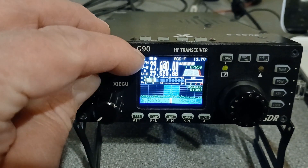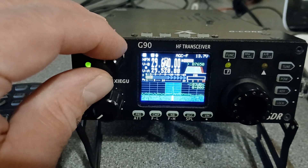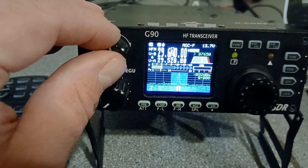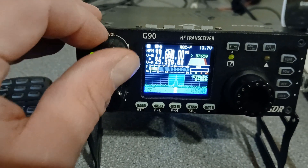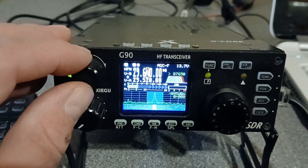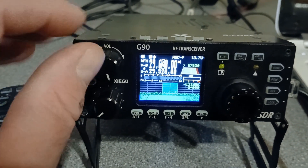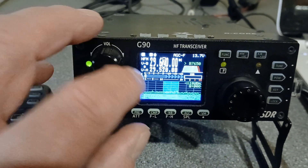So you can hear that repeater's currently fully quieted at the moment. It's about an S6 at the moment, but yeah, that's in Canada and I'm in the UK, obviously. So yeah, the Canadian repeaters are coming in nicely today. But yeah, I'll show you how we've set that up.